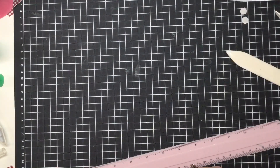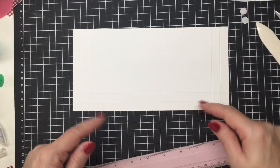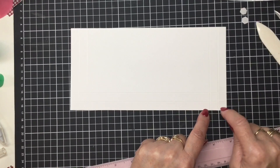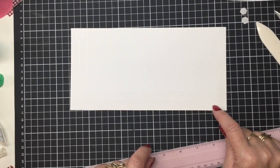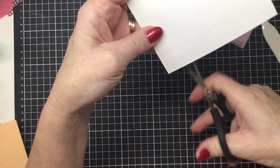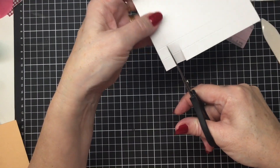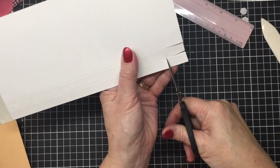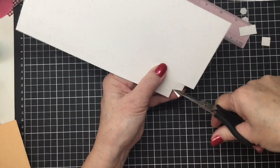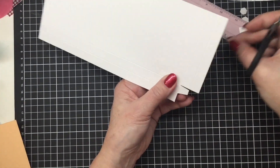Now we're going to make the chocolate flap. Pop the card off to one side and take this piece. I've got the scored lines on the bottom. We're going to cut out the two outer squares in both corners, then cut out the one at the bottom, and cut a flap in. We'll cut all the way in on that second score line, all the way in on the second one, cut these ones out, and cut this one out as well. Then we're just going to give the remaining one a little wedge, just so it glues down a little bit easier.